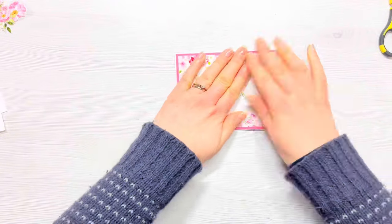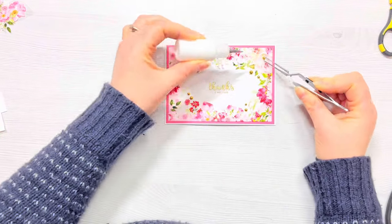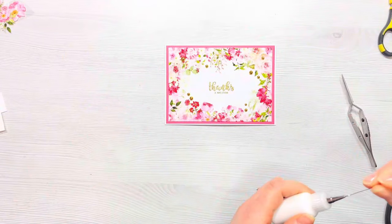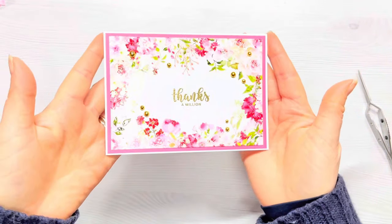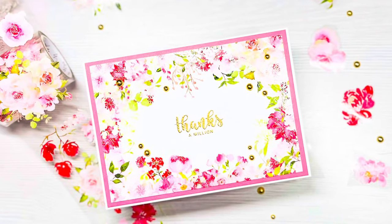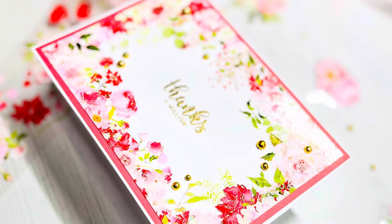So thank you so much for joining me. I really hope that you've enjoyed this video. I really hope that it's given you some inspiration of ways that you could use your PET tape if you've got any, or even washi tape — you could do this exactly the same way with washi tape. As always, I really appreciate the fact that you've taken the time to watch this video. Please don't forget to give me a thumbs up if you've enjoyed it and leave me a comment. And if you'd like to see more from my channel, then please consider subscribing. All the products that I've used today will be linked in the description box below. I'll look forward to seeing you in the next video. Take care.